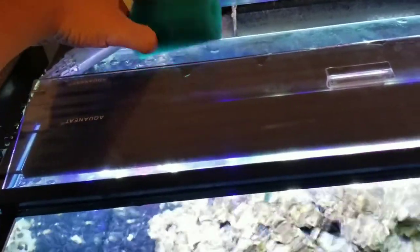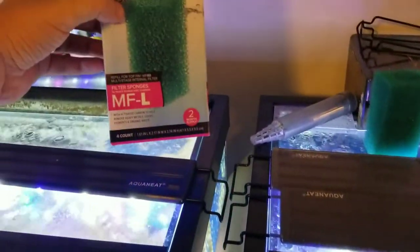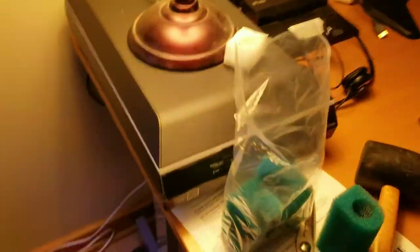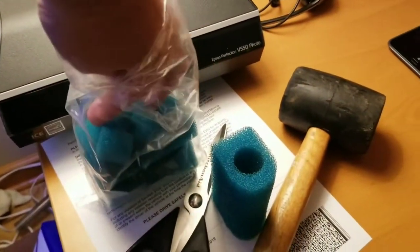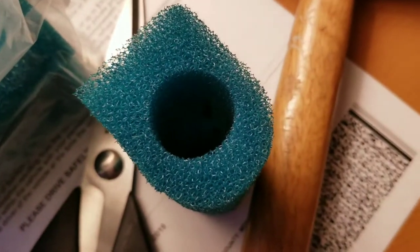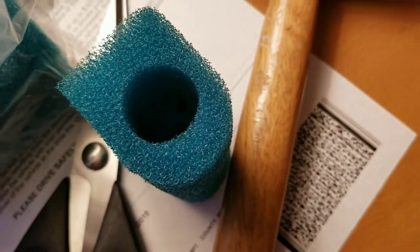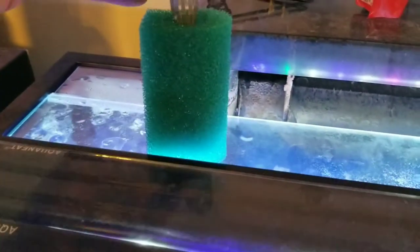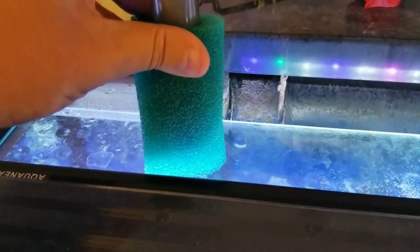I've been seeing in some forums that people are doing this. They come in a four-pack and seem to fit well. There's a plug on the side of them. Here's the package — I removed the plug and there's actually carbon inside these filters. I'm taking out the carbon since I already have filtration media set up. You can see the filter fits in there nice and snug.